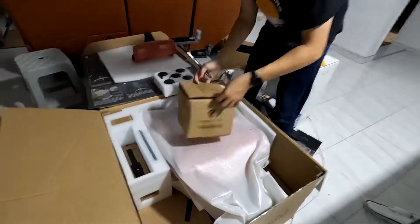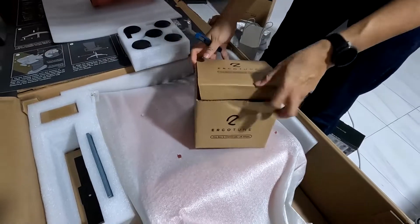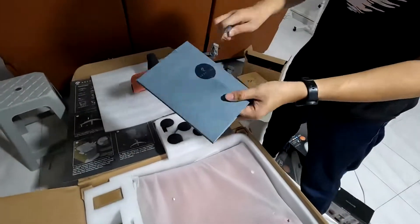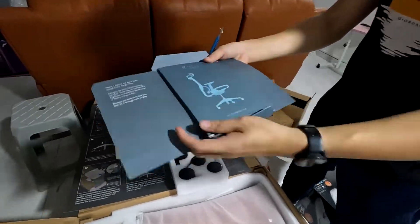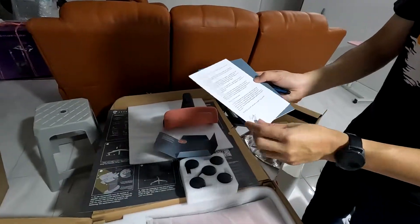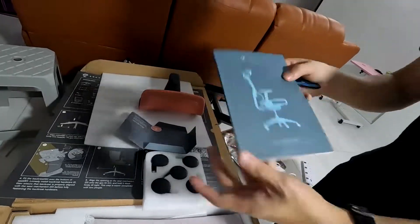Removing the wheels, there's another box below, but this box is intentionally left empty — it's just to secure everything else in place. Next we have this turquoise booklet which looks like an ergonomic guide for the Ergotune. It's very nicely done, especially printed in color, telling you how to adjust your chair for optimal performance.